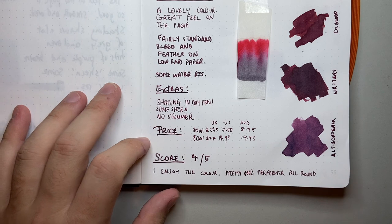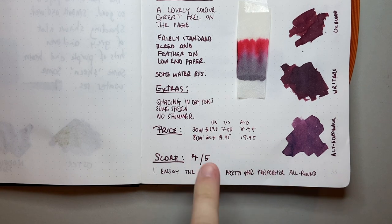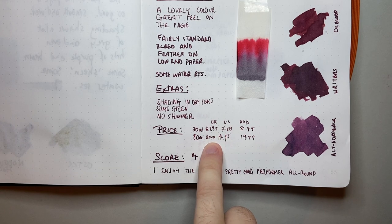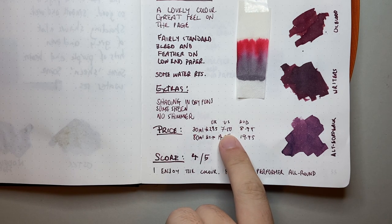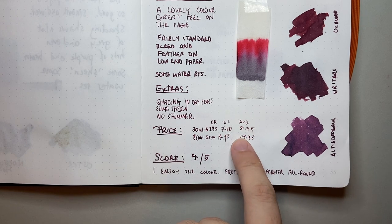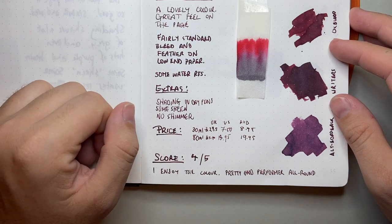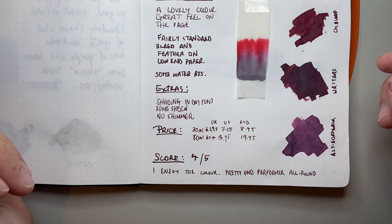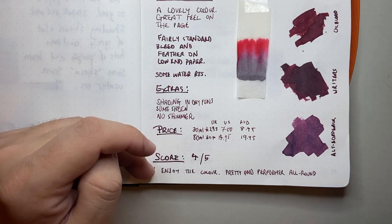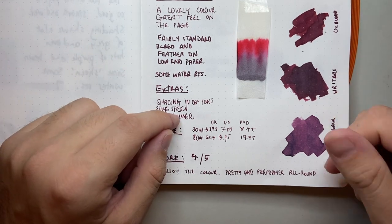It's time to get down to the nitty-gritty: price. Diamine inks are really reasonably priced, and this is part of their standard pricing — not a special anniversary or shimmer ink. In the UK it's around £2.35 for the 30ml or £5.90 for the 80ml. In the US, $7.50 for the 30ml and $14.95 for the 80ml. In Australia, the standard pricing is $8.95 for the 30ml and $19.95 for the 80ml, though it wasn't yet in stock at Australian retailers when filming. I've given it 4 out of 5 — I really enjoy the colour, it's a good all-round performer, with some water resistance, a really cool colour, and community input that makes it very interesting.